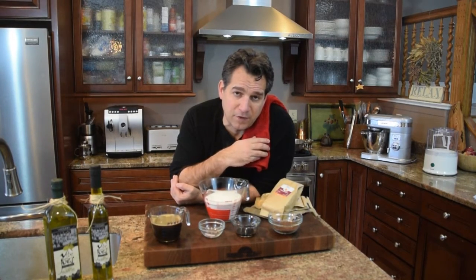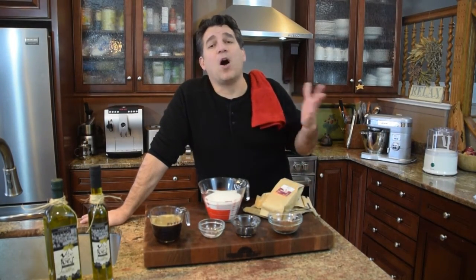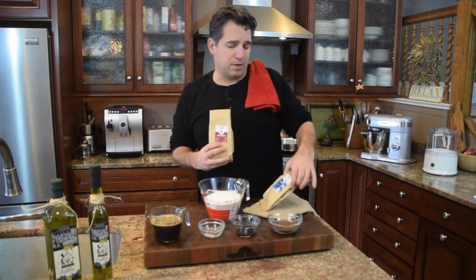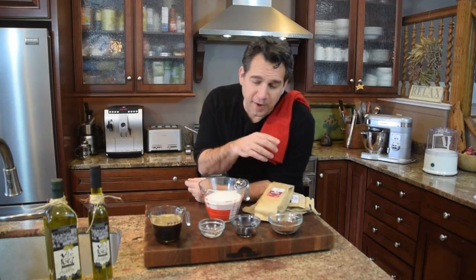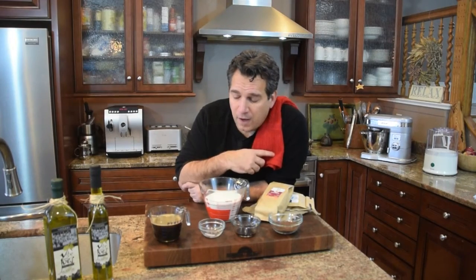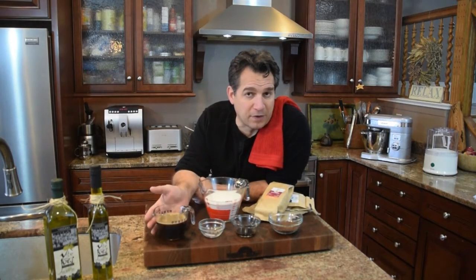The last and most important ingredient is coffee. A shout-out to Jordan over at Atlas Coffee Club — they were kind enough to send me some coffee samples. Atlas Coffee Club features exotic coffees from all over the world. They sent me a pound of Colombian and a pound of Costa Rican coffee. We're going to use the Costa Rican in today's recipe. You can sign up at atlascoffeeclub.com for a subscription and they'll deliver it to your house every month.